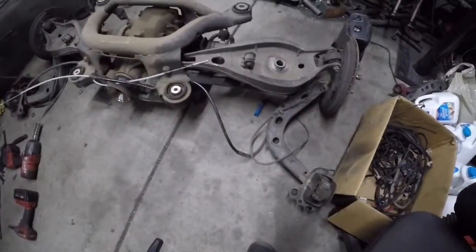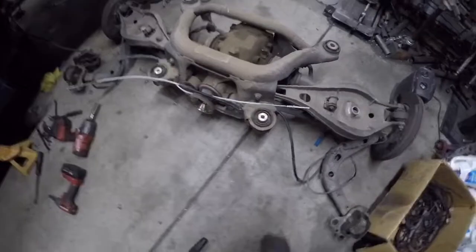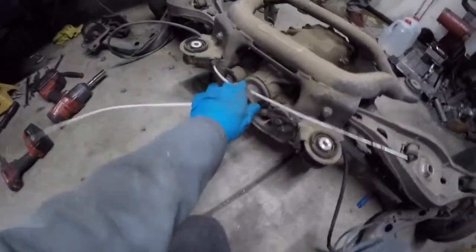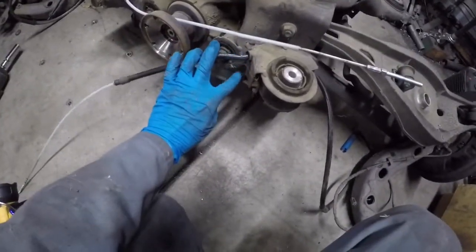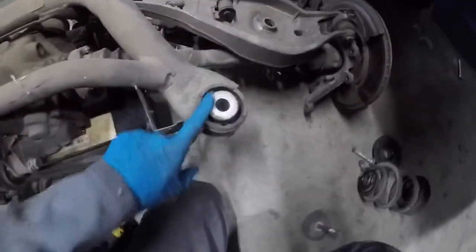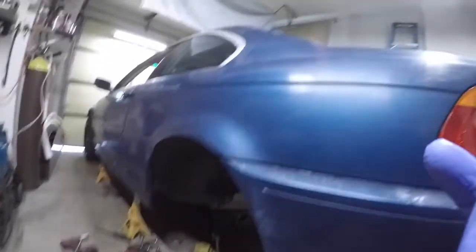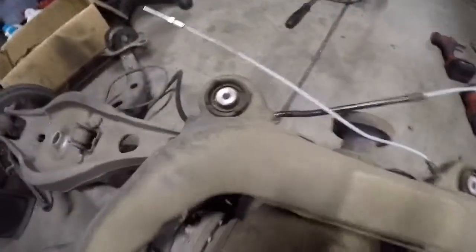We got the subframe and the entire rear end out of the vehicle. I pull it out as one piece — it makes it easier. Make sure when you're doing it that you get the e-brake cables all the way out like this. We kind of damaged this one a little bit — there's a crease in it, but it'll be fine. Just make sure you pull them all the way out before you get it down. We're also going to be replacing the bushings at the same time. These ones are actually really good, which is quite surprising based on how the rest of the car has been let go, but these seem to be preserved and look okay.